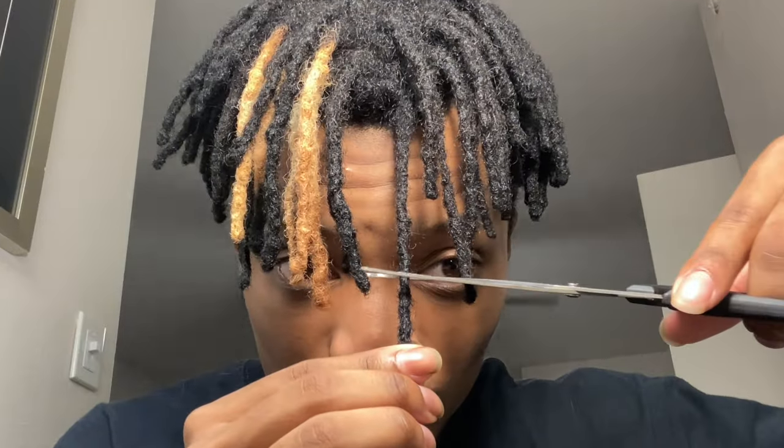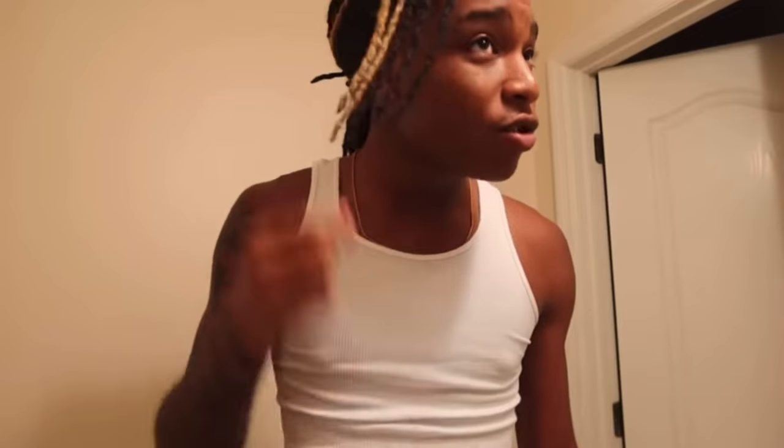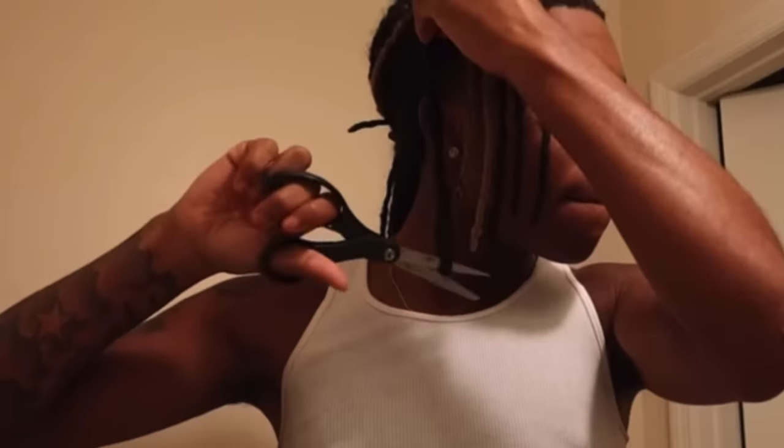Once you feel confident with your decision, grab a pair of scissors and a lock of your choice to decide how much you want to trim and cut just below that. This gives you a bit of safety room to where you can either decide to leave it as is or cut even more, because it's a lot easier to have extra hair to keep trimming rather than cutting off too much in the beginning and not be able to go back.